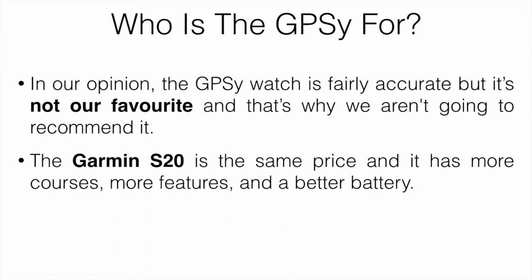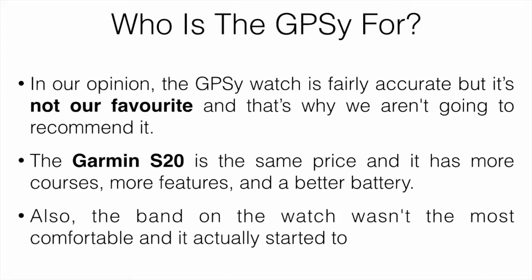The GPSy is fairly accurate, but it's not our favorite and we're not going to recommend it. The Garmin S20 is pretty much the same price and has more courses, more features, and a better battery life. Also, the band on the Callaway wasn't the most comfortable and it actually started to break apart after about a year.